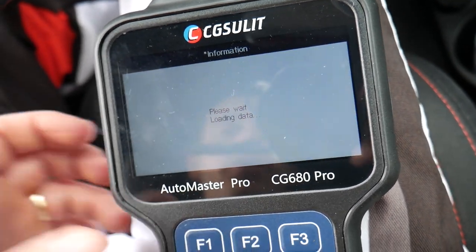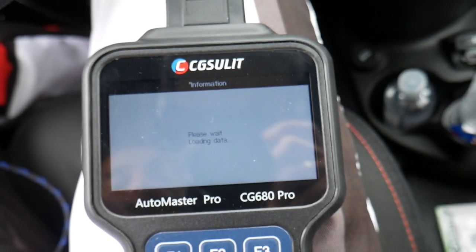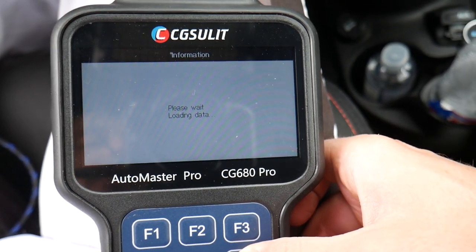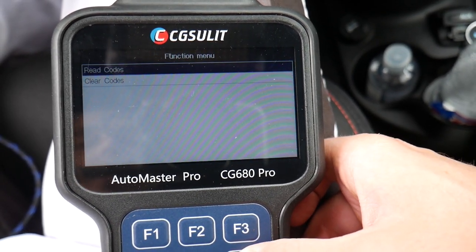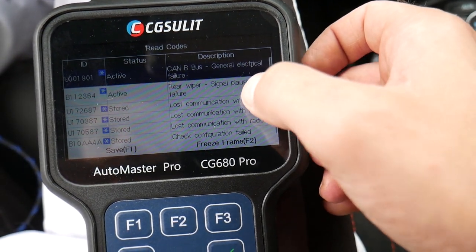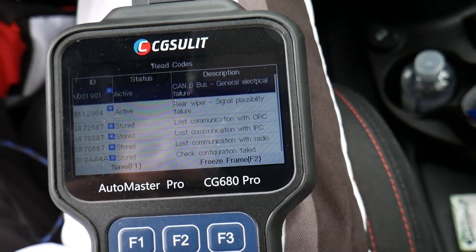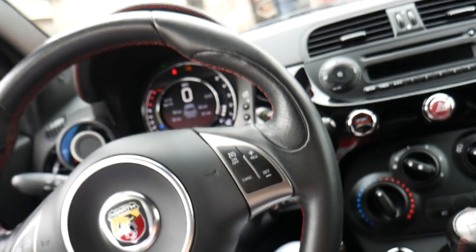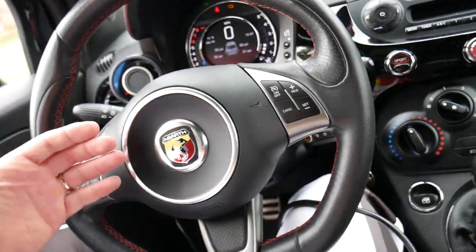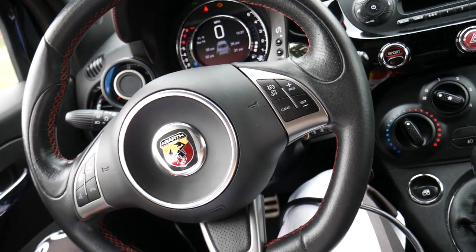Going to the body control module, we still have loss-of-communication codes: general electrical failure, signal possibility failure, loss of communication. So we definitely have a loose ground wire somewhere. That computer helped us identify exactly what's wrong. With the loss-of-communication codes all pointing to the same issue, we can now track down that ground wire. Hopefully this video has been helpful — thank you for watching, and see you guys next time.